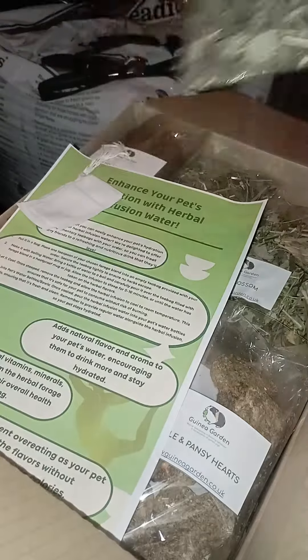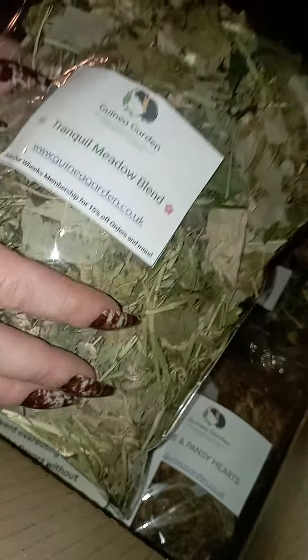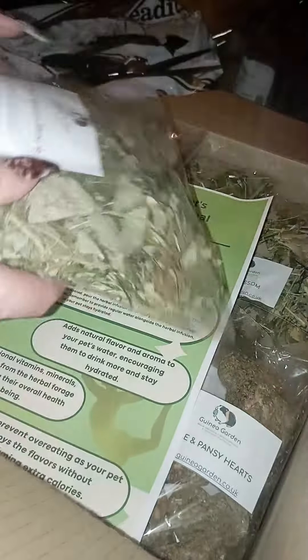Then they get the full benefits of the Tranquil Medi blend — all that relaxing and amazing power that this blend has. They get all of the nutrients, all of the vitamins, all of the minerals, and you haven't had to feed it to them and overfeed them that day. You are just topping up their diet and nutrition in a different way where you don't need to overfeed them.